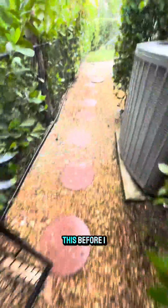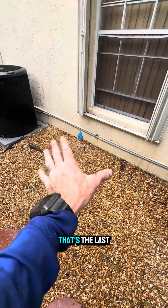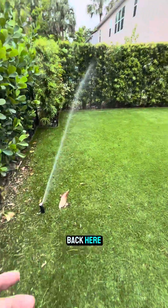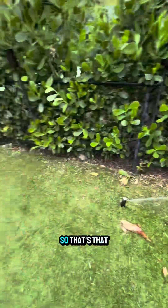The only thing left to do out back — and I'll do this before I leave, but you're going to see it working right now — is I'm going to turn off that head. That's the last thing I have to do. As you can see back here, back here is doing what it was doing before, so that's that.